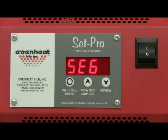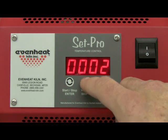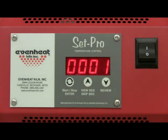The display now reads SEG, alternating with the number of segments that will be used for the program. A segment is simply a combination of rate of temperature, set point temperature, and any hold time at the set point temperature. For our example, we will use one segment, so we'll choose one. Press the enter key to store your choice.